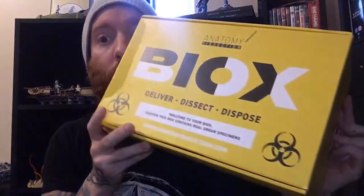On to the main event — let me show you the side of this box first. It's not fit for human consumption, and it is biological — you can tell by the symbols. Basically I'm going to open this up for you guys. Caution: this box contains a real organ specimen. Yeah, that's right — it's happening.